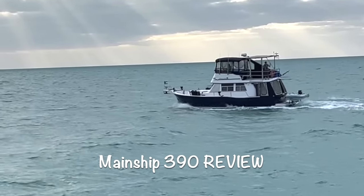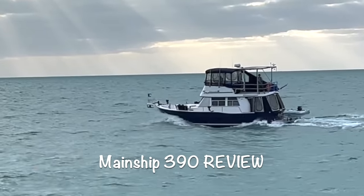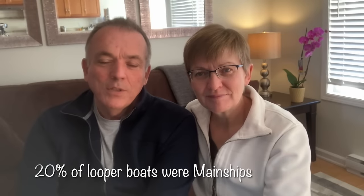Today, we're going to give an honest review of our Mainship 390 that we used on the Great Loop. We thought that was important because 20% of all boats in the year that we went were Mainships. Having spent a year on her, we'd like to give an in-depth but honest opinion of the various aspects of the boat and how we thought it handled both on the loop and as a general recreational boat.